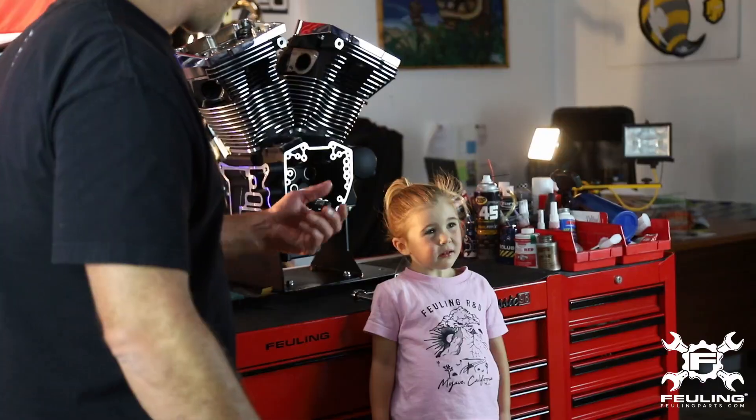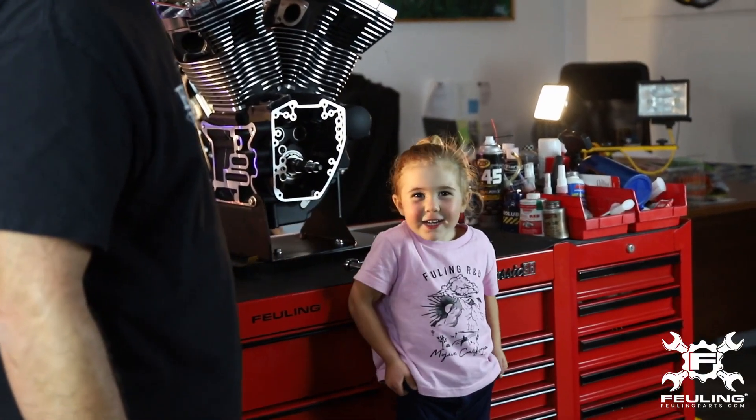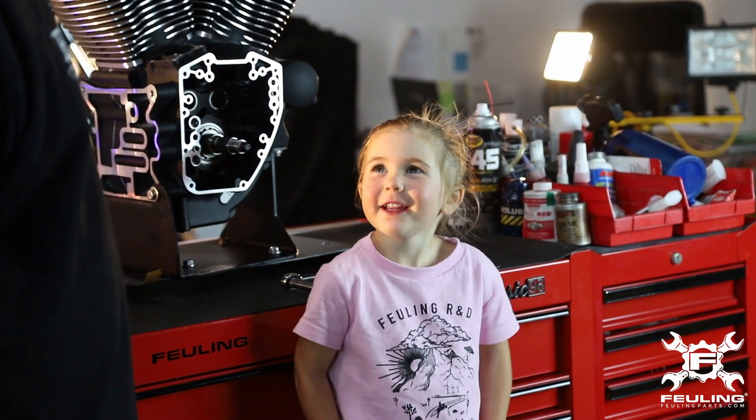Luke Leatherman with Fueling Parts, and we've got Hattie — she's three years old. We're going to show you how easy it is to use our crankshaft run-out tool.